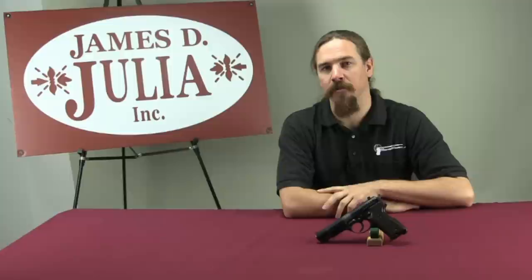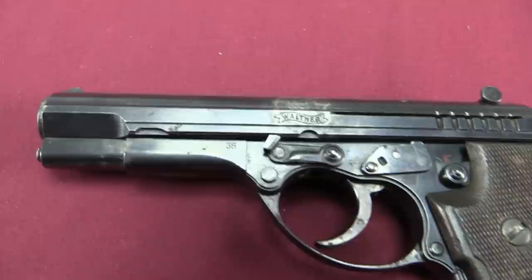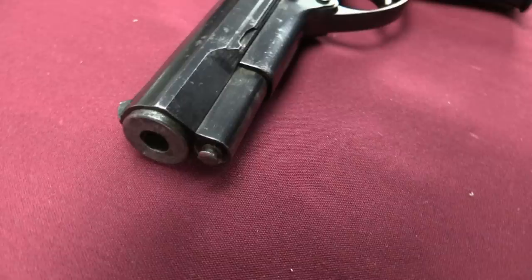I will never pass up the chance to take a close look at a Volkspistol. This is a Walther version — one of many experimental pistol versions that Walther came up with towards the end of World War Two, in an attempt to develop a cheaper and faster to produce automatic pistol to replace the P38. This was kind of an ongoing effort, especially at the end of the war, to make some of the guns more efficient to manufacture.